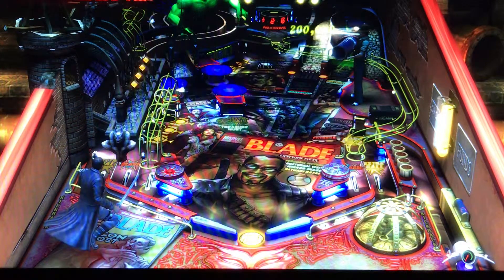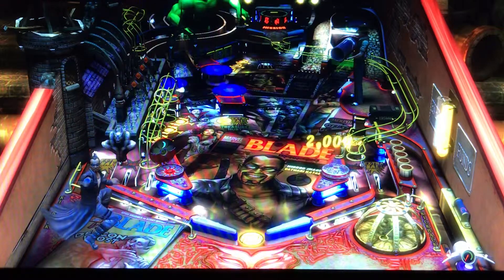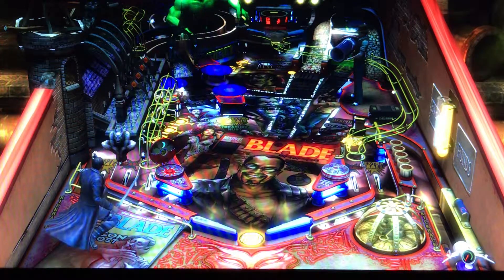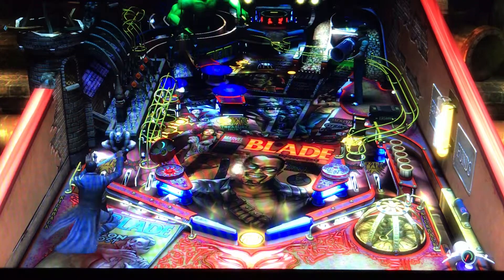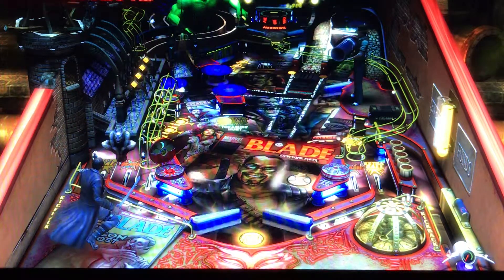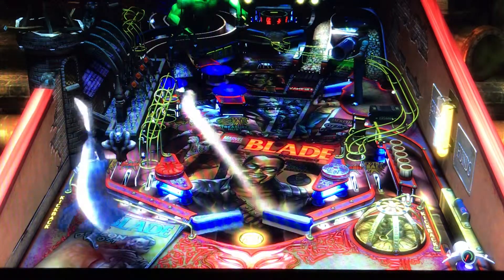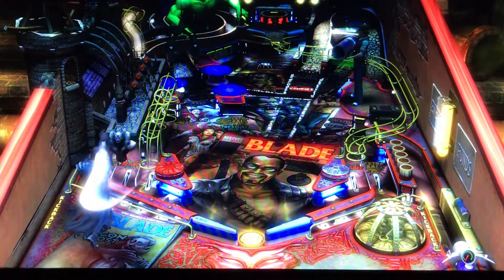Fun factor — this is it. The theme's good, the music's good, the layout's good, colors are good. You couldn't ask for anything more from a pin, especially a virtual pin. This thing is really good. It's fun — the music alone is fun by itself on the table.